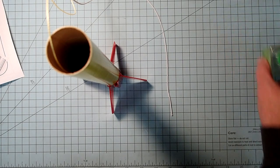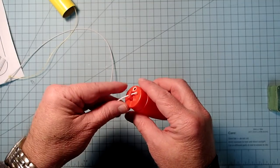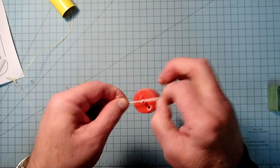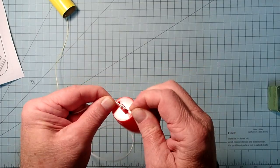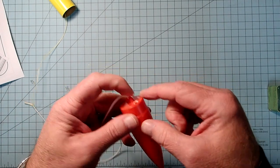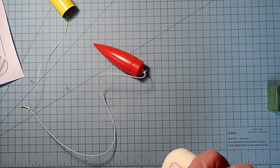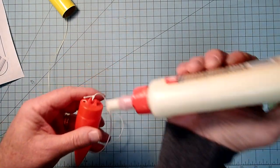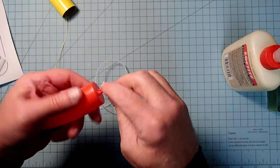Now that the glue on my fins is dry we can do the final assembly. I'm going to take the elastic part of the shock cord and tie it to the nose cone - just tie a double knot. Stretch that from all possible directions, then cut back the free end if it's long enough to reach the shoulder, but not all the way to the knot. Use a small amount of white glue or wood glue to help lock that knot in place.